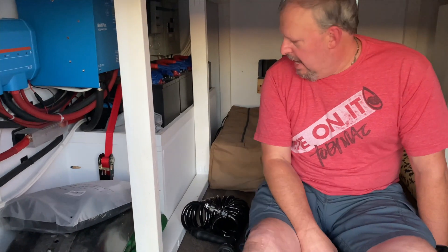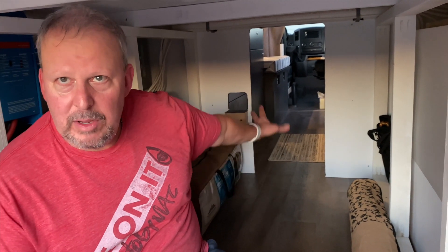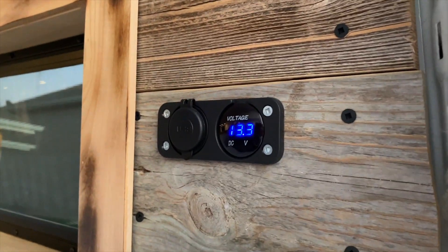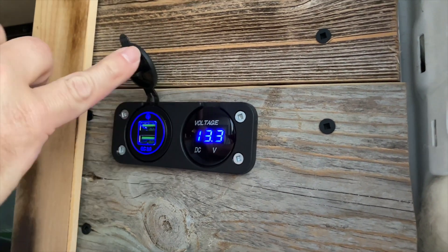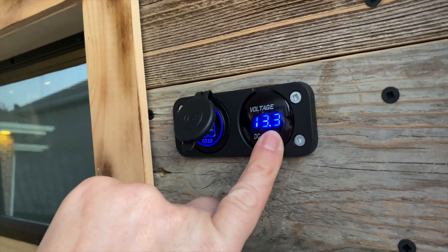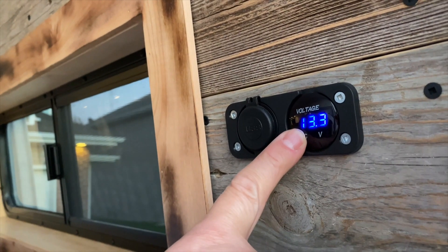Behind me is where our dog Luna will have her kennel — that doorway is where she'll walk in, it fits under here beautifully, and she can come right out when needed. Up here we also both have a USB flip-up panel — Denise plugs in her phone or iPad here. This little voltage meter tells us the battery state — right now it's about 97–98% full, which is really good. The only problem is at night it's really bright, so we'll probably put a piece of tape over it.